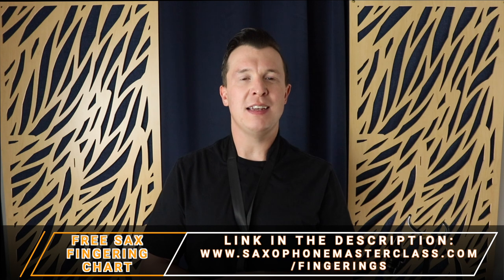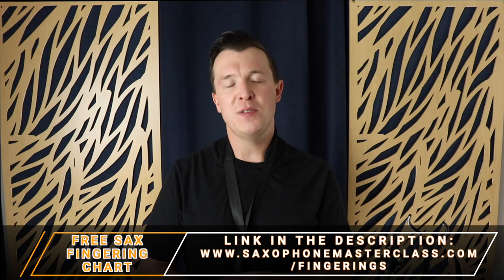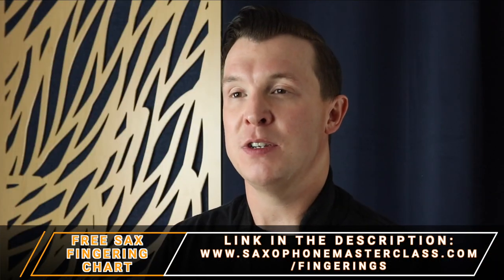So really you should be using that middle C for the most part, but you can use the side C in certain circumstances — especially when you're trying to do a trill on B to C, or if you're trying to play from B up to C and then back down to B again. That's the side C and a couple of ways that you can use it. Again, if you want to get all the fingerings for the saxophone including all the alternative fingerings, go to saxophonemasterclass.com/fingerings and you can download the fingering chart absolutely free, no strings attached.